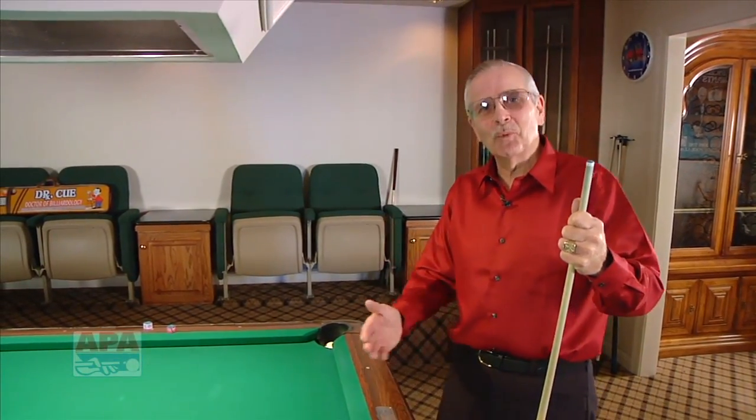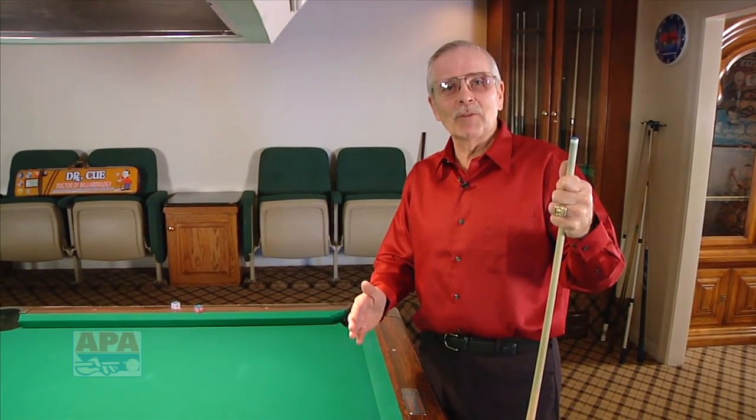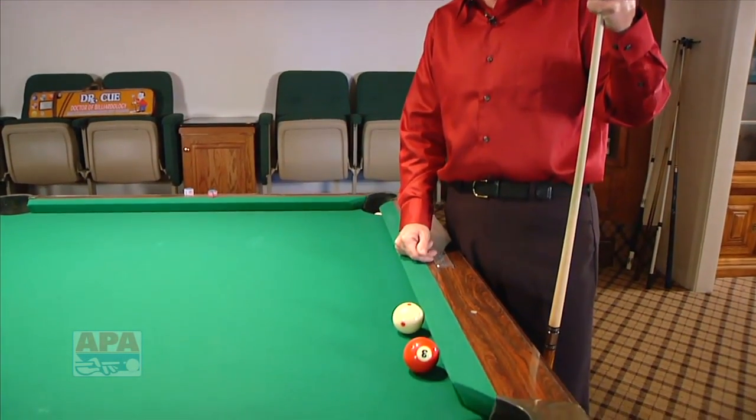In some of our prior segments we've covered situations where the cue ball is frozen to the cushion, and in other situations we've covered it where the object ball is frozen to the cushion. As you look at the table here you're going to see two balls that are both frozen to the cushion.